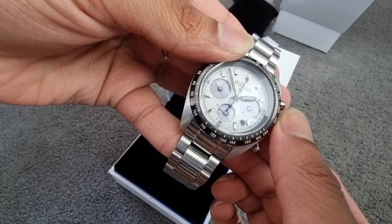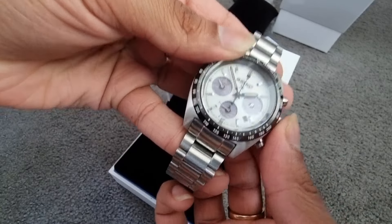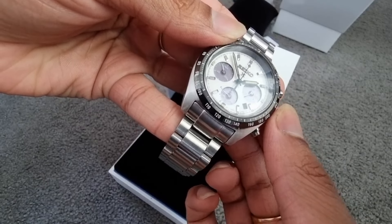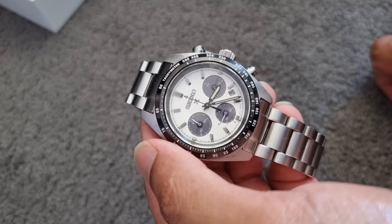It has a ticking second register at 9 o'clock, 24-hour indicator at 3 o'clock, and a 60-minute chrono timer at 6 o'clock. If you want to check your battery level, just press the chrono reset button or pull out the crown.